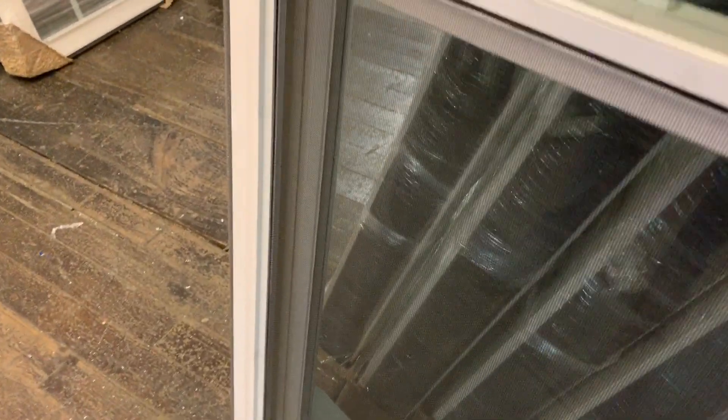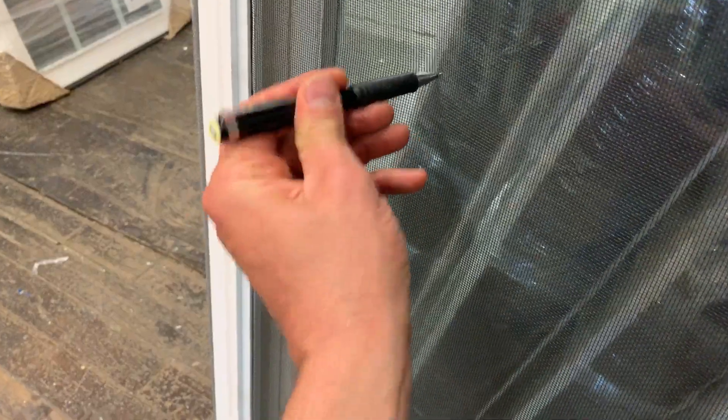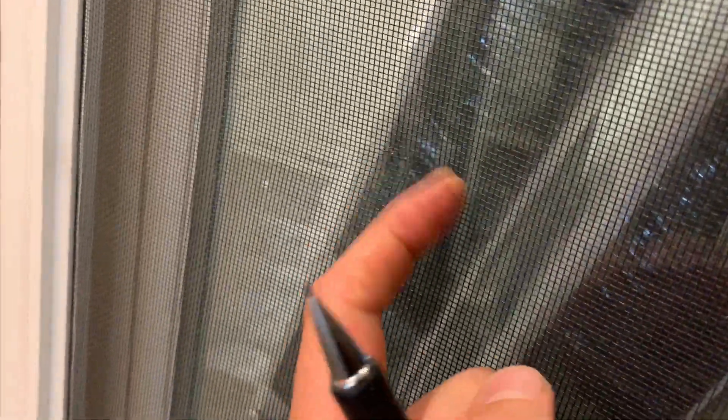I've even had customers call me thinking that they didn't have screens in their windows. I said, go touch them — and there they are. But let's give it the memory nylon test. You can see that big gaping hole and see how it closes back up. It has a memory nylon screen — that's cool.